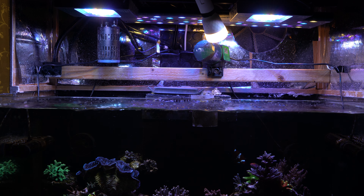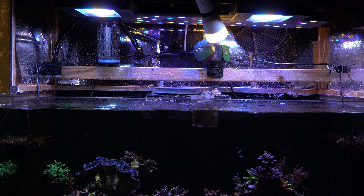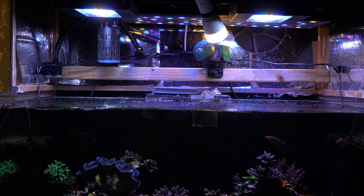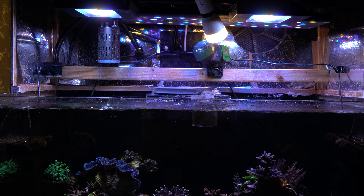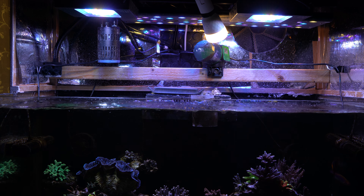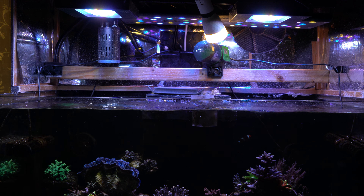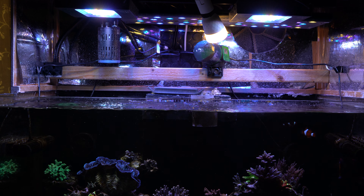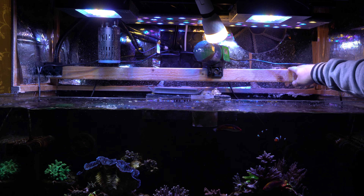Another thing I've done to try and reduce shadowing is to cover the insides of the hood with reflective tape — reflective tape I bought at the hardware store and glued to the inside. It helps a bit; it doesn't do miracles, but any little bit helps.